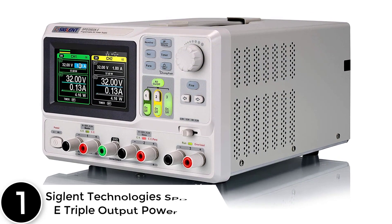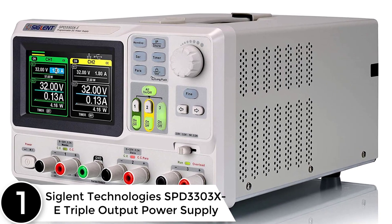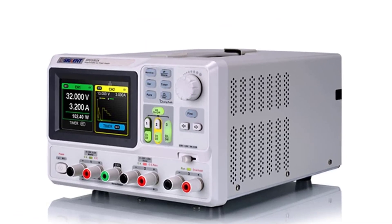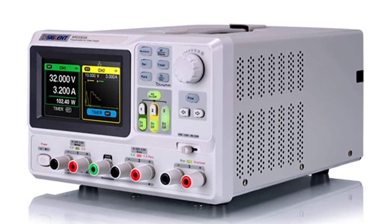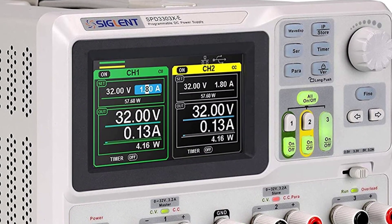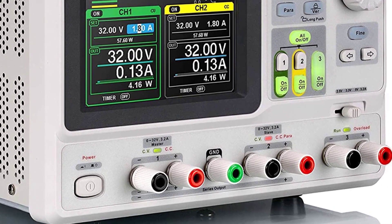Finally, at number 1: the Siglent Technologies SPD 3303XE Triple Output Power Supply. Siglent Technologies is a global leader in research and development, engineering, manufacturing, sales, and service support for electronic test and measurement equipment, combining innovative features and functionality with a strong commitment to quality and performance. Siglent is ISO 9001-2015 and ISO 14001-2015 certified for its product quality and environmental management programs.